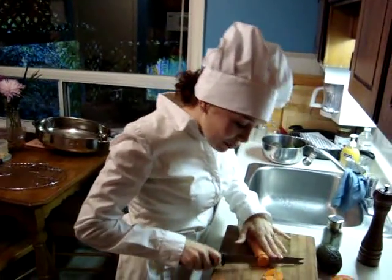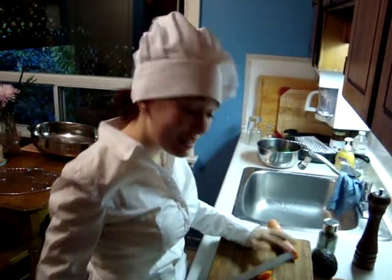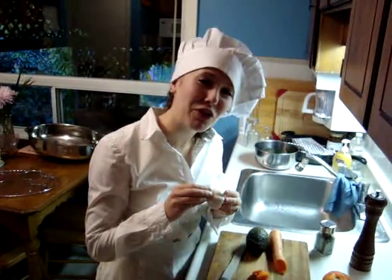Now we're going to start cooking some carrots, chopping the carrots very finely as you can see. We're going to use some avocado for a little Mexican flavor, some tomato and a little bit of garlic.